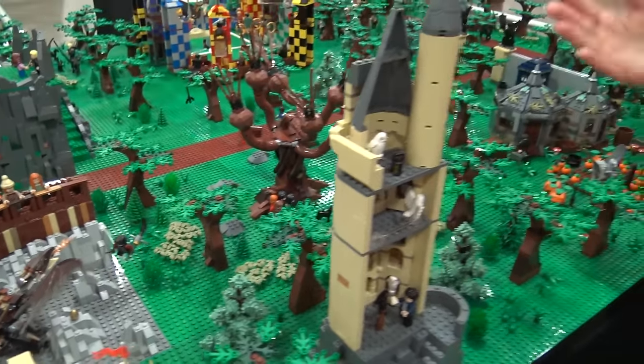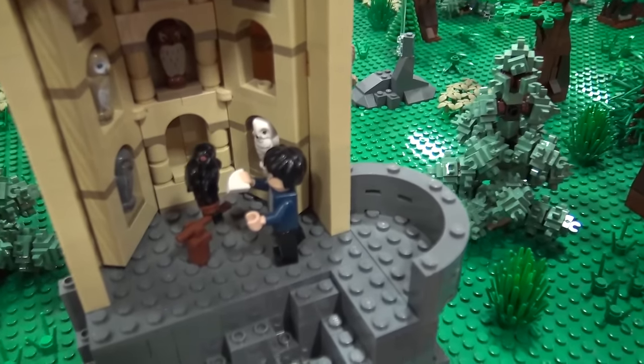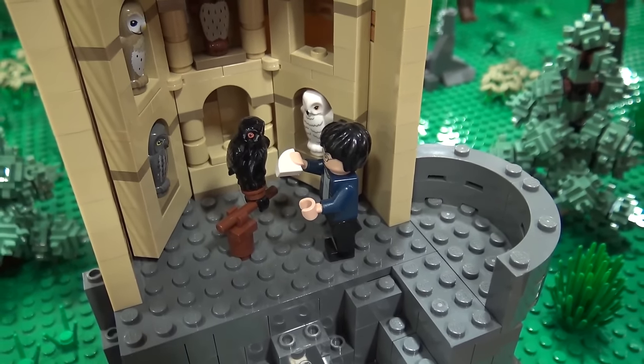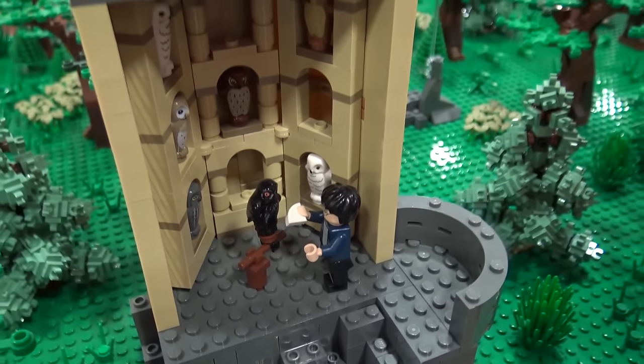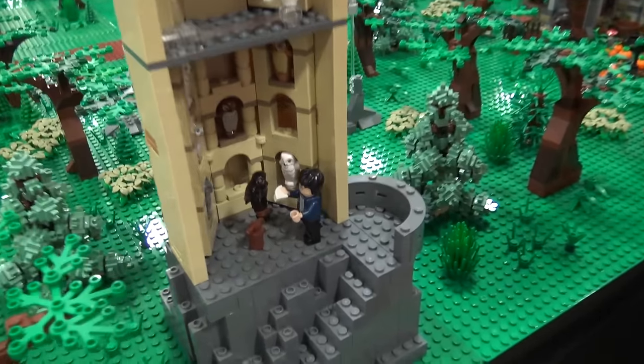And then here you have the Owlry — that's where all the students send mail to get to their families. This scene is where Harry is getting a note from Sirius, so that's why the owl is black. There aren't many black owls, but that was Sirius's owl.